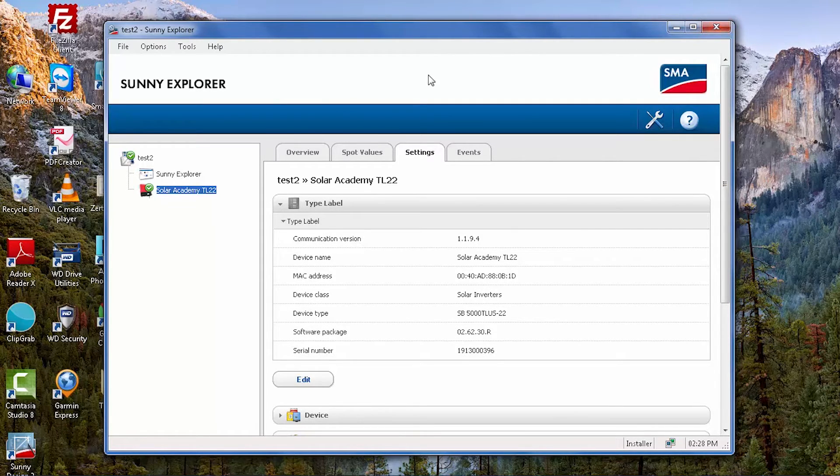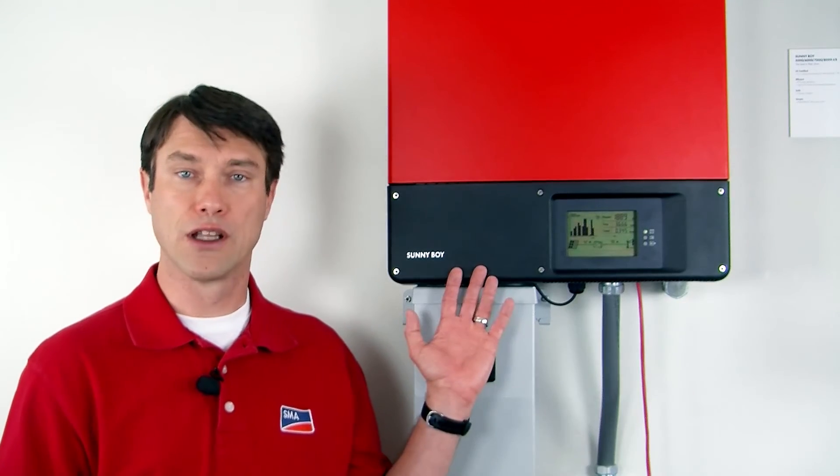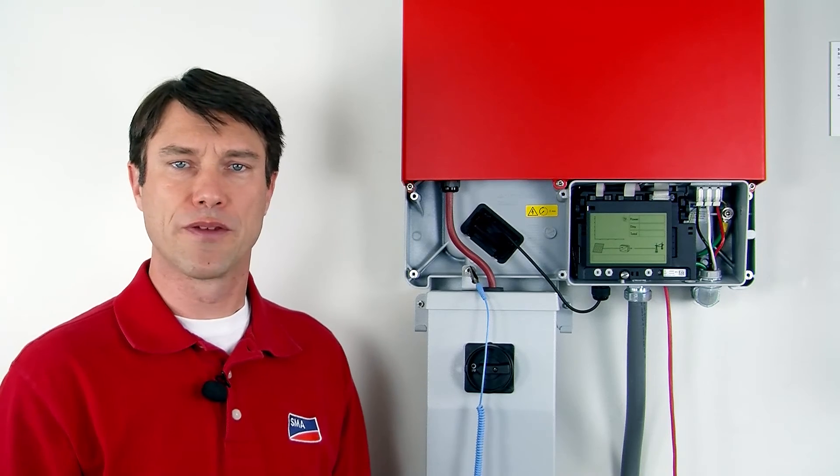Let's move on to the SD card method of updating the firmware. For the SD card method, we're going to actually have to power down the inverter and take the cover off. Make sure after you power down the DC and the AC that you wait at least 5 minutes before removing the lower black cover. With the inverter safely powered down, we're ready to proceed with the firmware update.